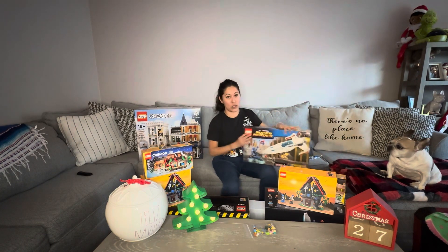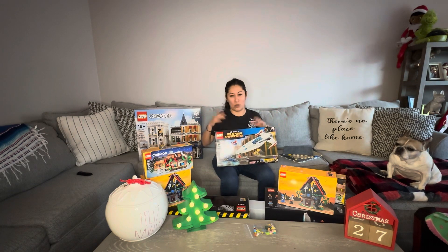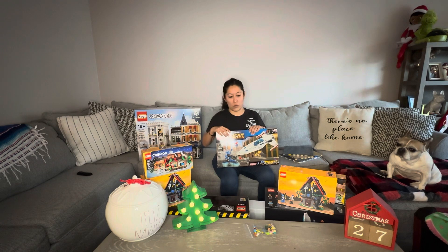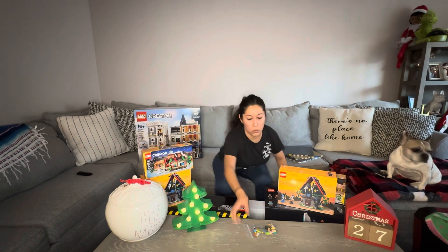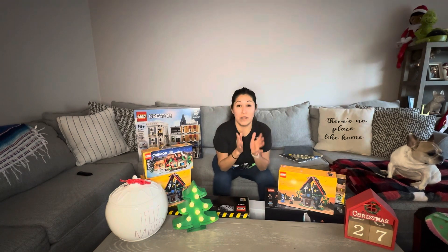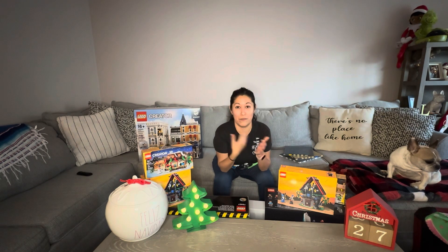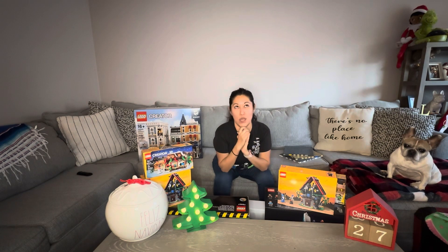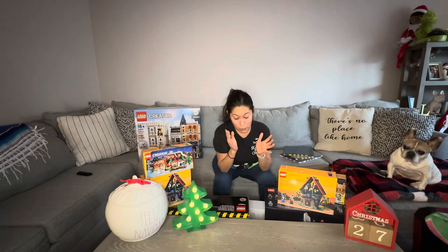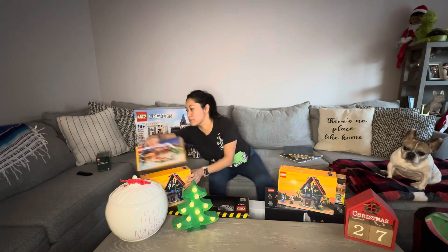We also got a superhero set with the Bird Side Invasion to add to the city, since we have a whole Marvel, Batman, DC thing going on in there. We also got a few minifigures to go with the Simpsons. I've wanted this next thing for such a long time, and every single time we went into Bricks and Minifigs it seemed like within the first 15 minutes of it being posted it was always sold out.